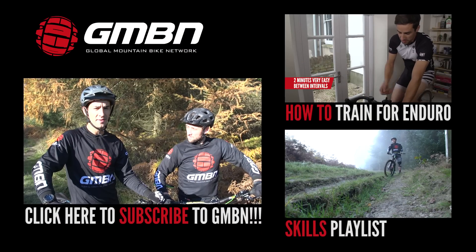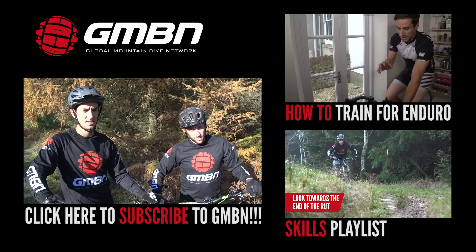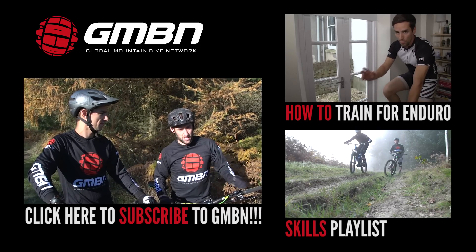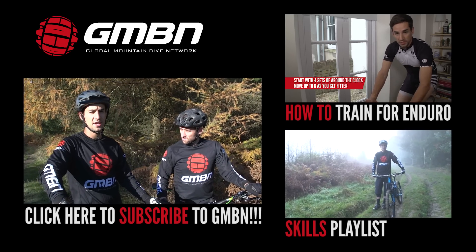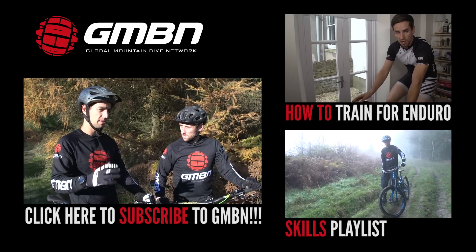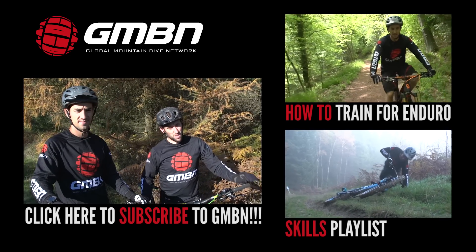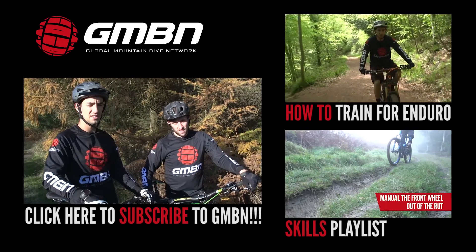So there you go, that's training for downhill. The top World Cup racers are all super strong, super fit athletes. The bulk of this work will be done in the pre-season because it becomes really difficult to get good sessions in between races — but you've got to remember you need to be rested up and fresh, ready for the weekend. If you want to check out more videos from GMBN, you can click up there for train for enduro, part one of our training series. There'll be training for cross-country coming at some point too. Fundamental skills will carry you a long way, so click down here to get through to our skills playlist. Click on us to subscribe to the channel so you don't miss any of the videos.